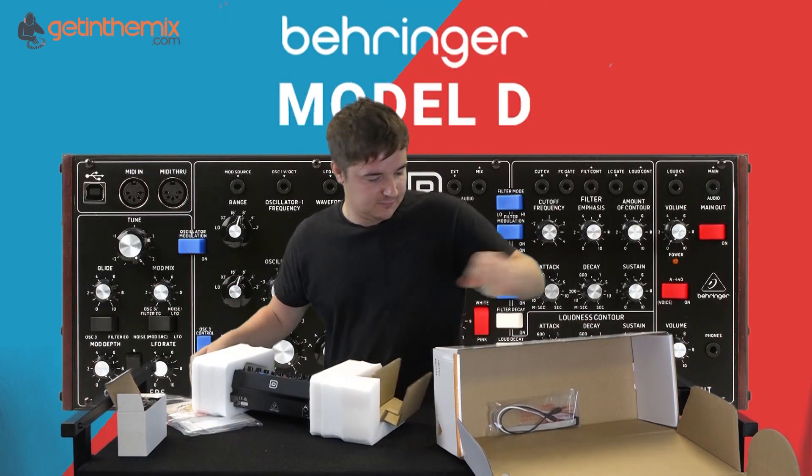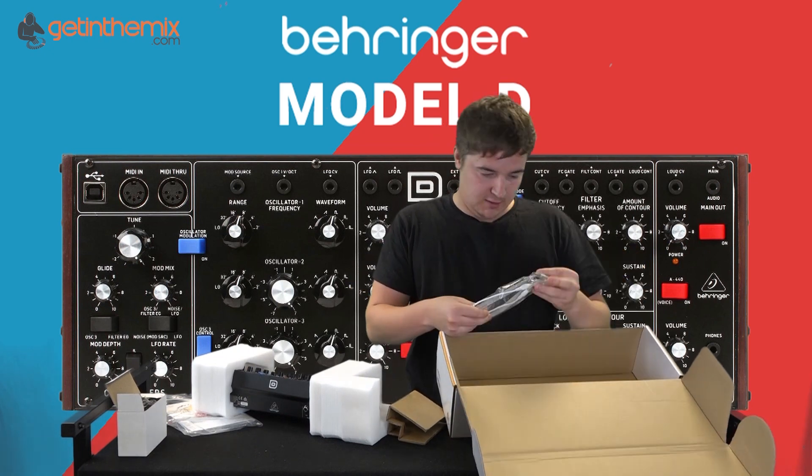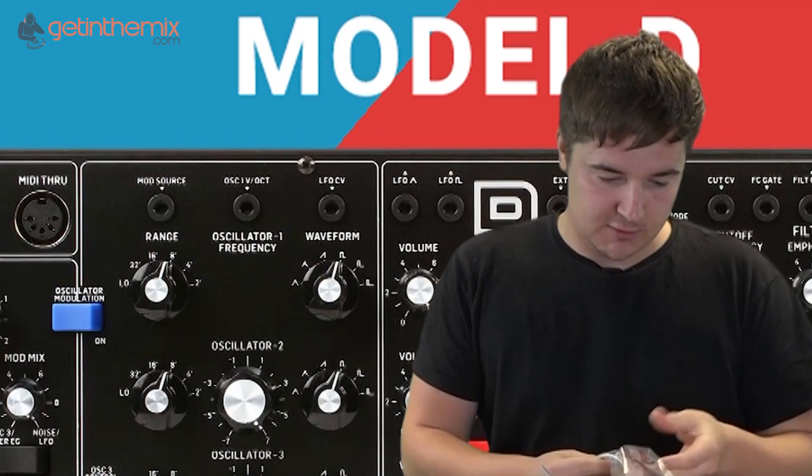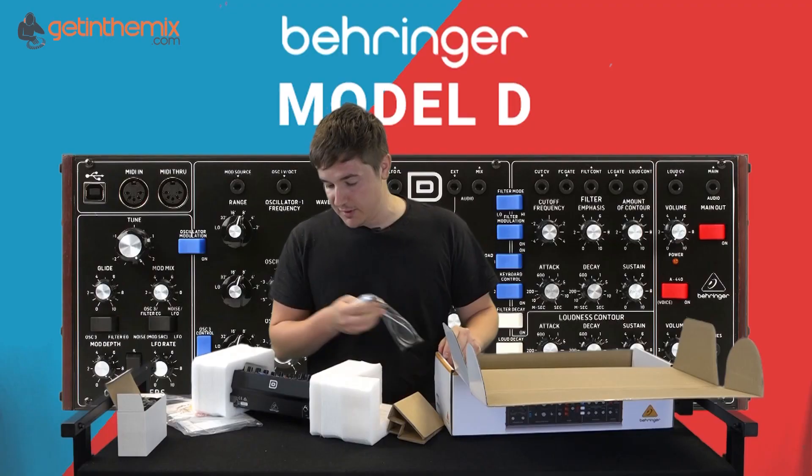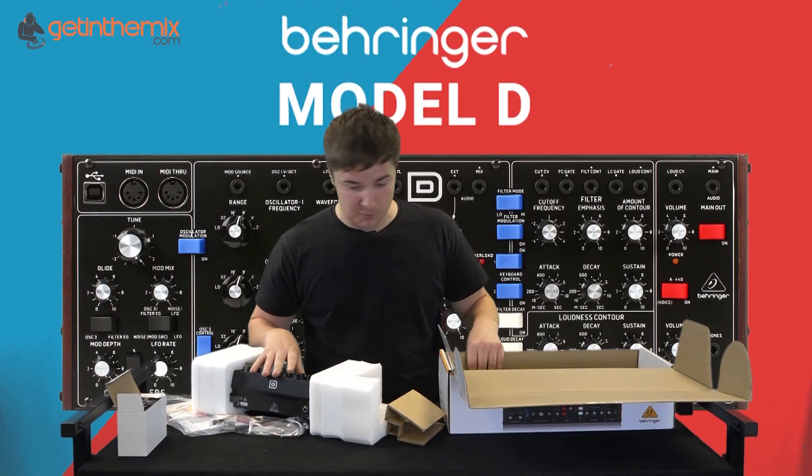The unit itself. A couple of patch cables and also a power cable for a Eurorack. Obviously this is a Eurorack compatible module.